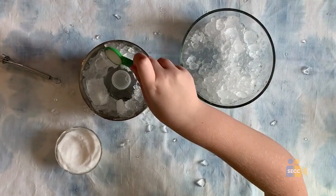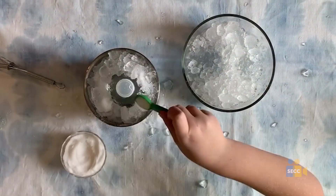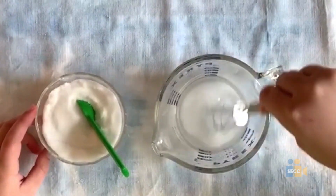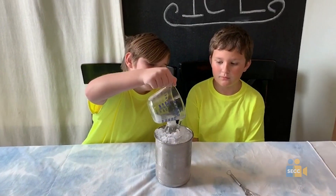Yet again, sprinkle 5 more teaspoons of salt onto the ice. Now, mix 5 teaspoons of salt into your container of water and pour it into the metal cylinder. Last, add any more ice that you can fit.